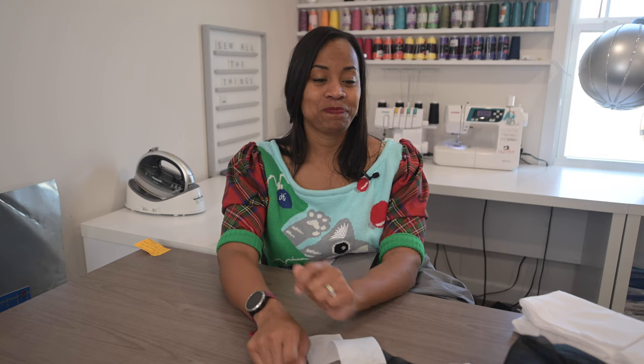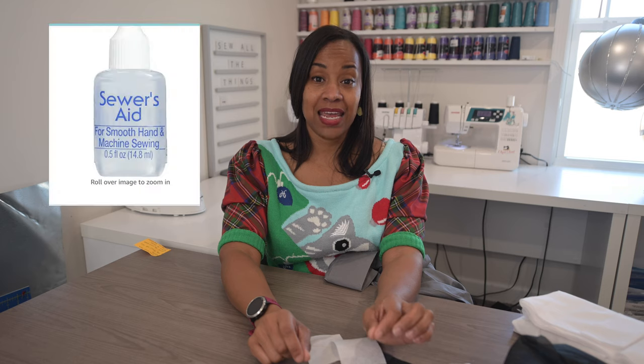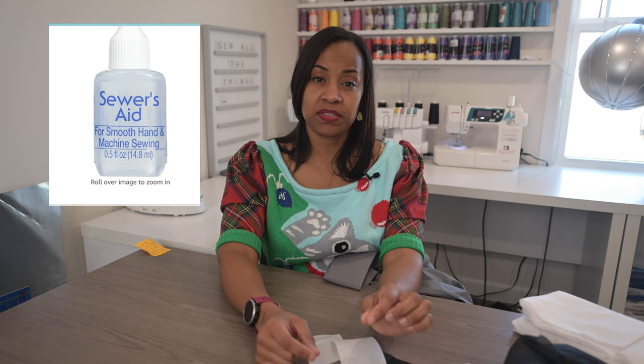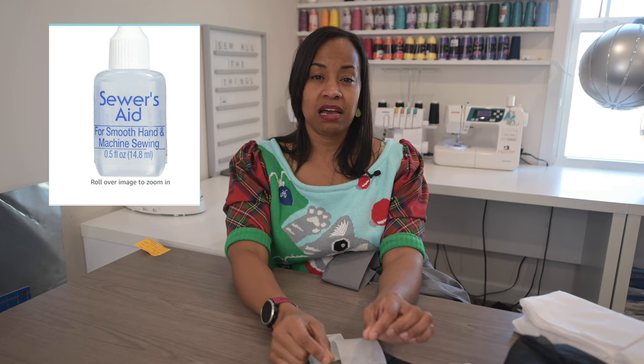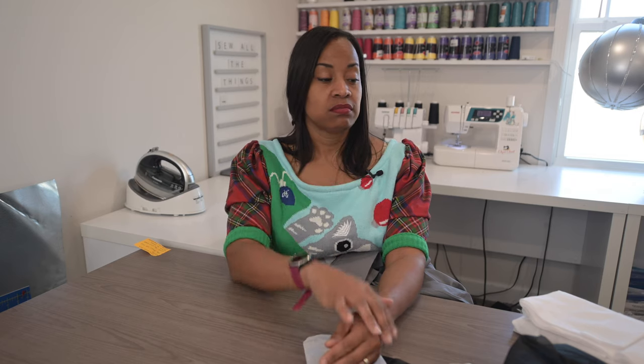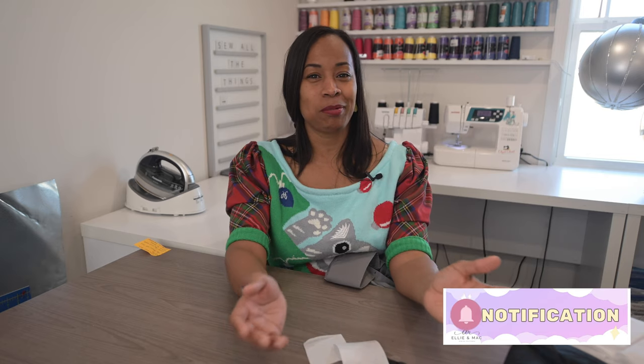Another tip I found on the Pellon website — there is a product called Sewer's Aid. If you're having difficulty with your machine getting through the interfacing, you can use a couple drops of Sewer's Aid in a vertical line down your thread. It will lubricate the thread as it goes so it won't stick while you're sewing. Sometimes the sticking causes skipping and makes you want to pull your hair out. A couple drops of that will lubricate for you and keep it sewing — that's a tip from Pellon.